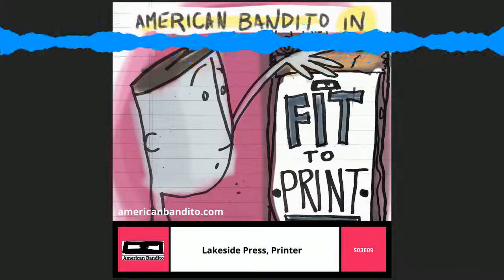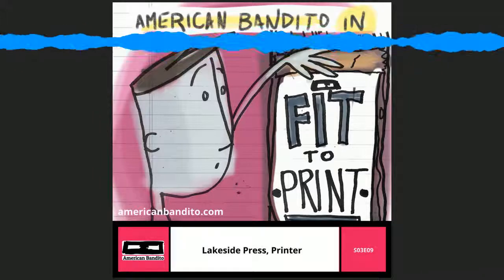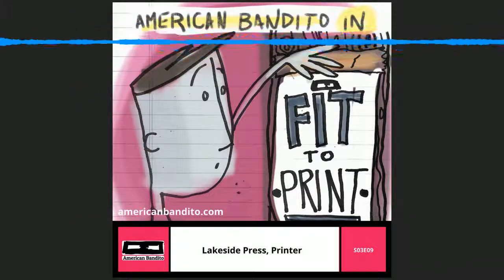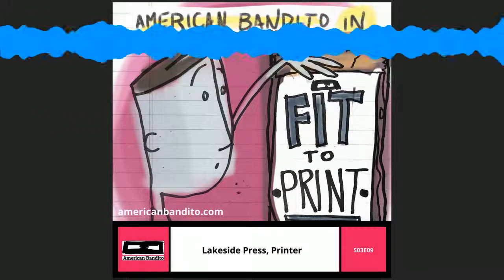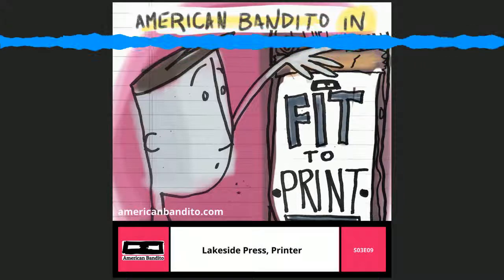I just wanted to remind you that at the American Bandito website, we now have a store page. So if you'd like to support the show and if you've been enjoying it this season, head on over to AmericanBandito.com and visit the store section. We've got stickers and books and shirts, things like that. So if you would like to support the show, stop on by, get yourself something. Go to AmericanBandito.com and visit the store section.